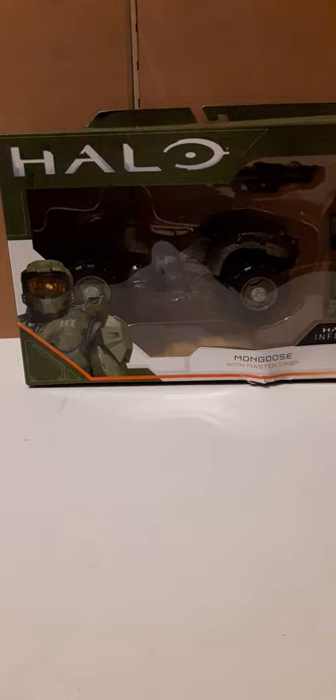Welcome back to another action figure review. In this review we're going to be taking a look at Wicked Cool Toys Halo Infinite Series 1/18 scale Mongoose with Master Chief.